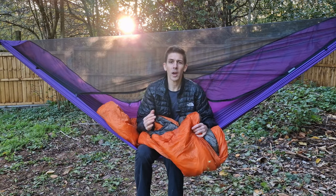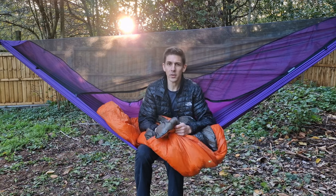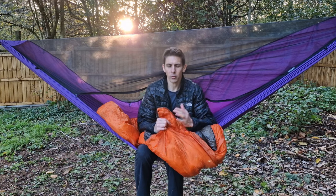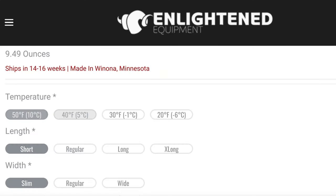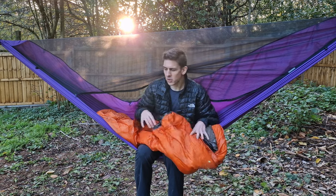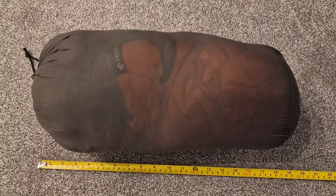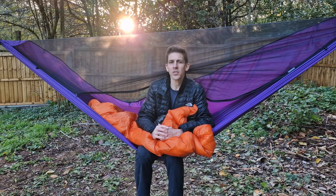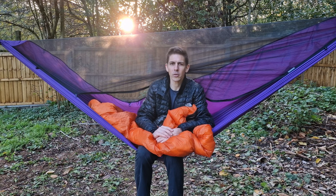So being that it's custom, what do you get to customize? Firstly it's the fill — what thermal rating do you want? You get a 50, 40, 30, and 20 degree when going for the Apex synthetic. With a 20 degree like mine it doesn't compress quite as well and is a little bit heavier, so in its stuff sack it was rather large compared to how it would be if it was a 50 degree.